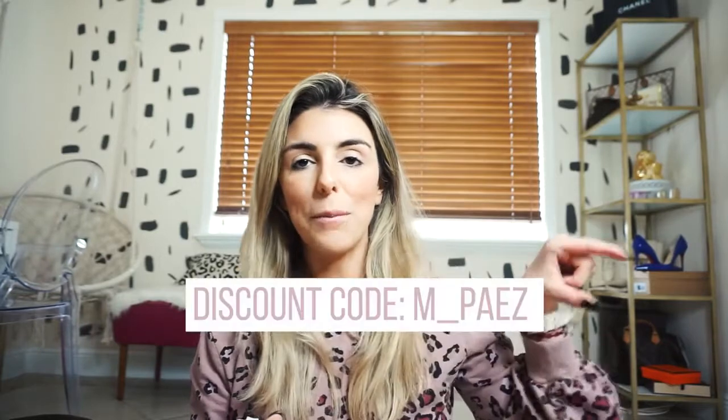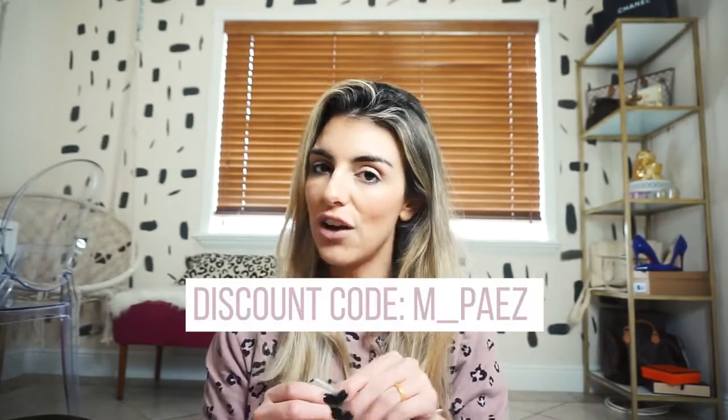Hi guys, welcome back to my channel. Today I'm doing a Carbon 38 haul - it's been about a year since I last did one. I got two separate packages. I am an ambassador with them, so I do get a kick if you use my discount code, which I'll post here - you can get some percentage off, and then I can do more of these hauls for you.